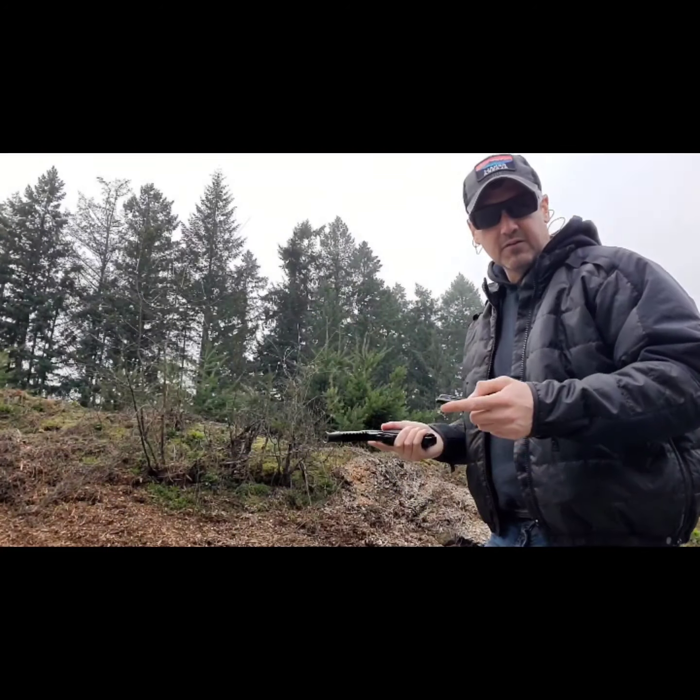We're doing a little 22 long rifle testing. I shot a steel match recently and I've got a Ruger Mark 4 and a Glock 44 and neither of them run worth a damn. I'm going to try a couple of different 22 loads, and at the end I've got a little burn down to see which one will cycle anything. It's a little warmer now than it was that day, so it could have been some lube issues, but we'll find out today.